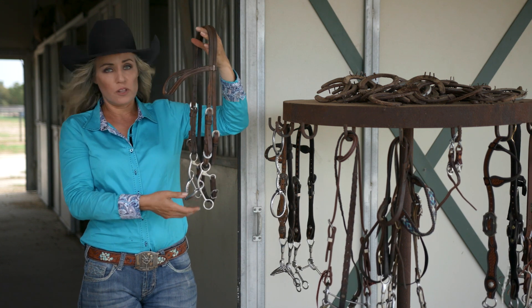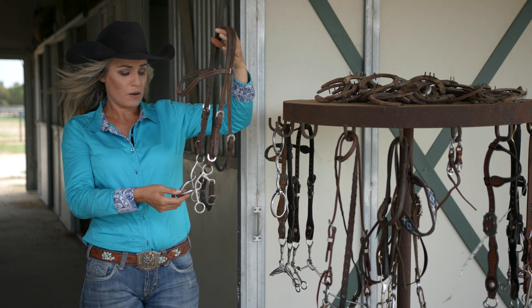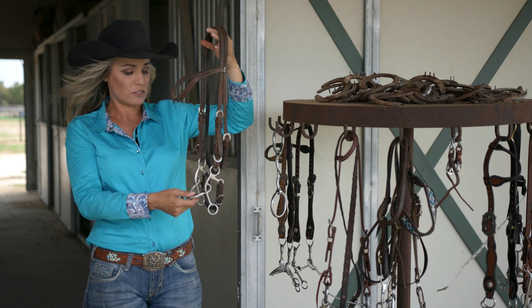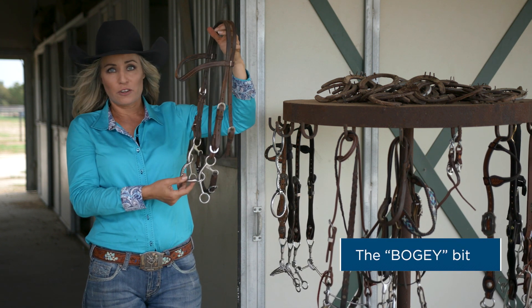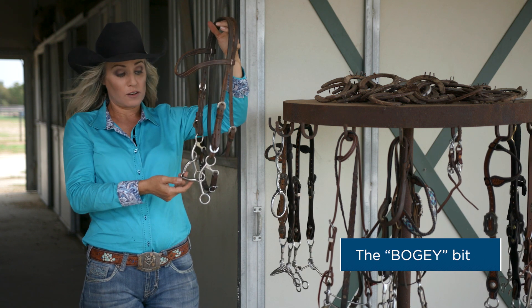This bit with the mullin mouth is actually what I ran my mare Repeat in for years and years, and it worked wonders on her. Just a great tool to have in your barn — it works on so many different horses.